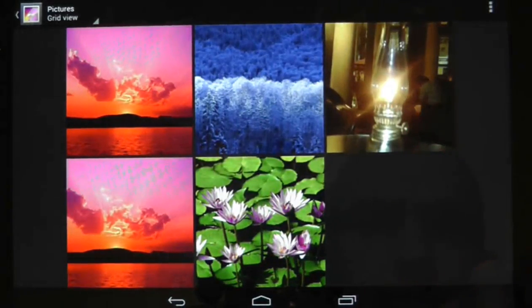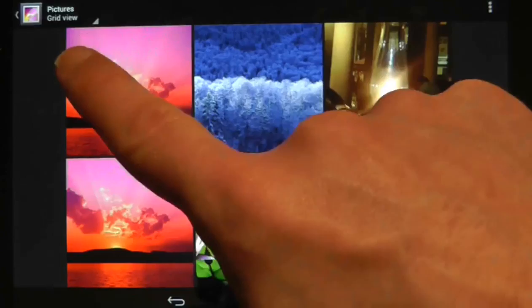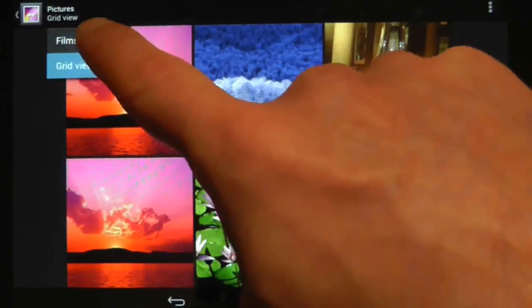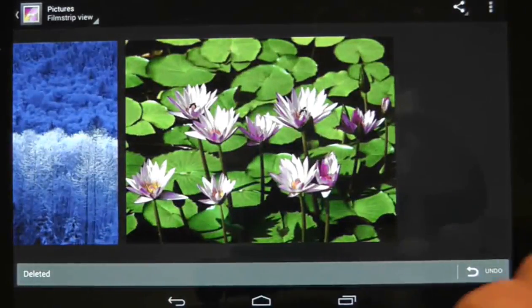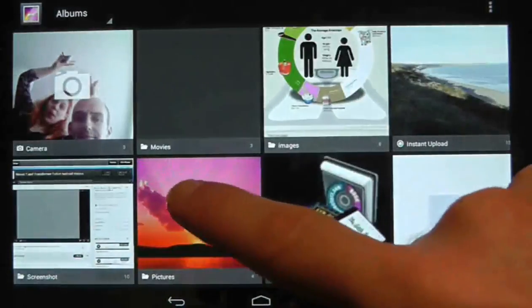Finally, if you want to get the slideshow view from this screen, use the option in the top left hand corner and select filmstrip. And again, side scroll to view, swipe up and down to remove. A simple but handy tip.